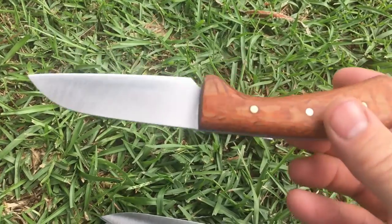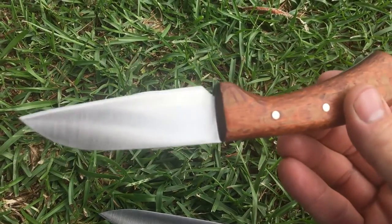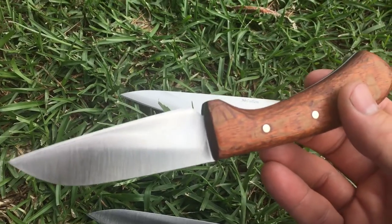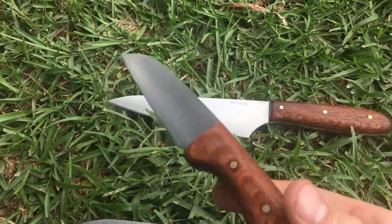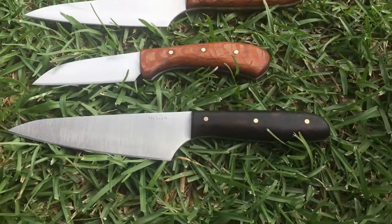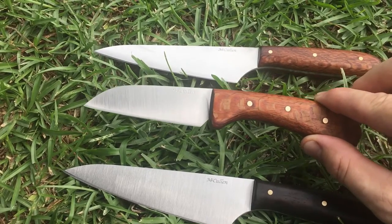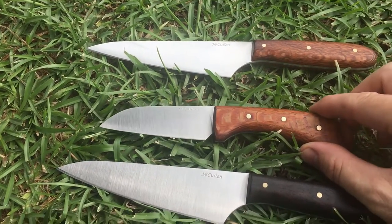I've got one that I'm going to start tomorrow the same. I'm calling this model the Alligator River. I'm starting one tomorrow — I've already got the blade heat treated in 52-100. So there are my new models: a kitchen utility and a sheep's foot, just kind of an all-around working knife. This one is in thin ABL and it's 62.5 HRC also.